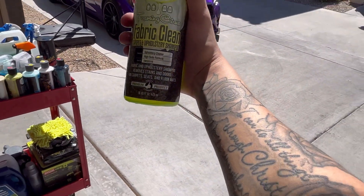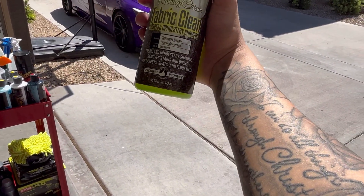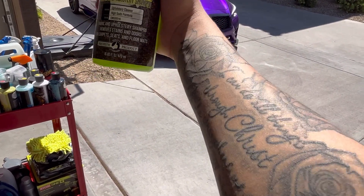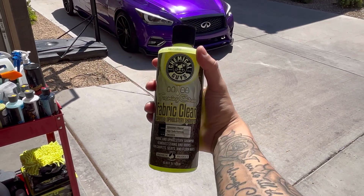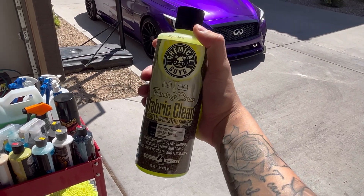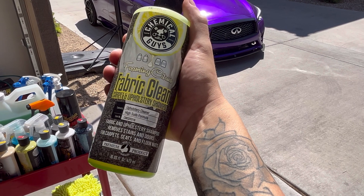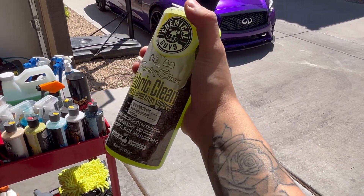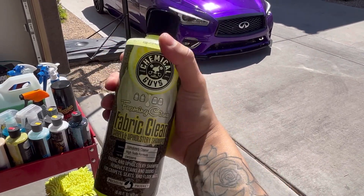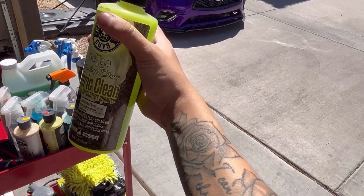This Foaming Citric Fabric Cleaner is for your upholstery and carpet inside the car. I haven't actually used it on the floor carpets yet, but I plan on trying that out. It's for getting your fabric and upholstery looking good, helping buff it out and taking out old cracks. I hear this is really good as well.